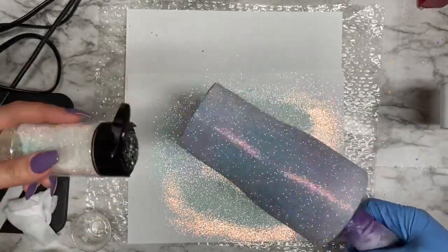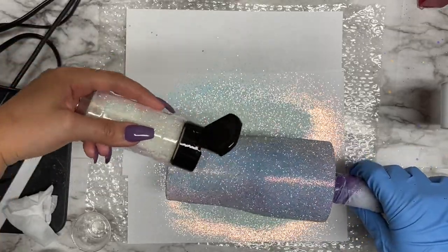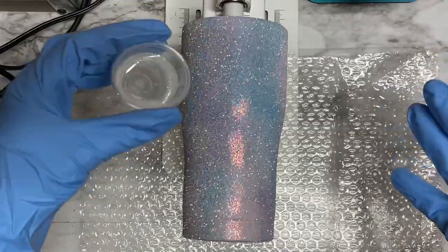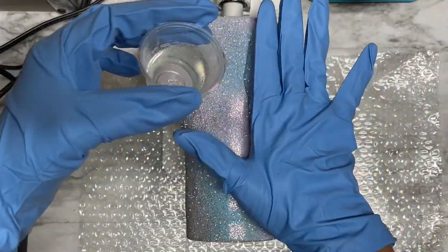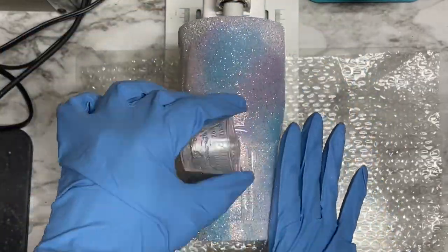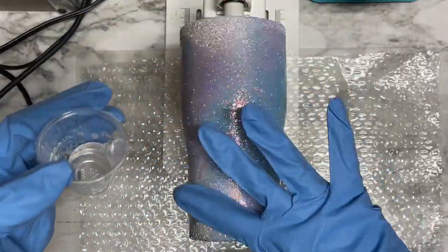If you're using a regular resin, let it cure for about six hours. If you're using Facet like I am, you can go in with your top layer of resin after two hours. Here I'm applying my top layer of resin over that glitter — going in with Facet again over the entire tumbler. Spread it nice and evenly all around and then let that cure.